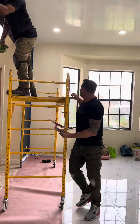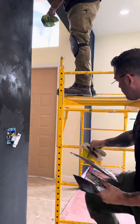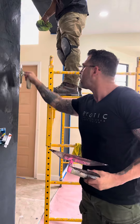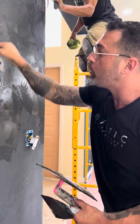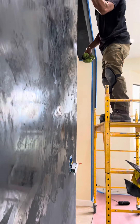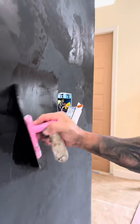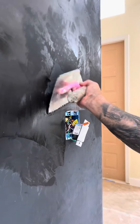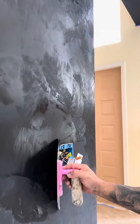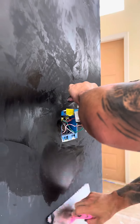So guys, super important is around the light switches, electrical panels, stuff like that. To me, it's super important because that's what people look at. When you turn on the light or whatever, that's what they look at. So you're gonna make sure you do that very, very nice. I normally put an extra coat on it on the second coat, just to make sure this looks really, really nice. Super important to me.